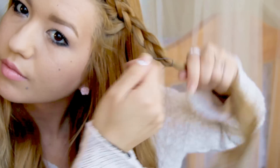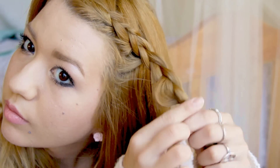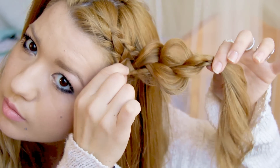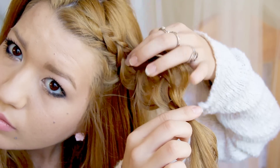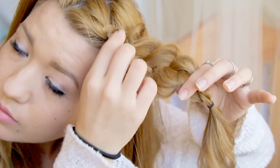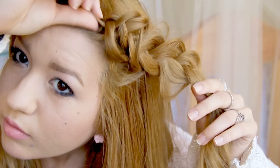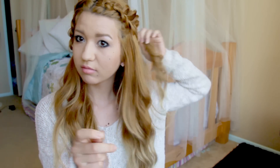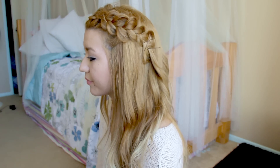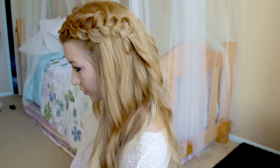Tie it off — it doesn't have to be neat because you're going to take it out later. This is where the fun part comes in: make a pancake braid by pulling out little sections from each side to make the braid look wider, bigger, and fluffier. Do it on both sides. Once you've gotten each side done you'll look a little crazy, but just grab some bobby pins and pin them to the side of your head, then take out the elastics. You could leave it like this or continue to the next step.